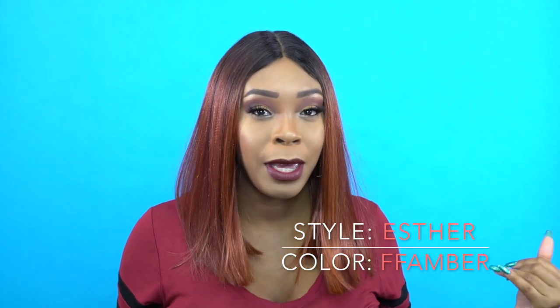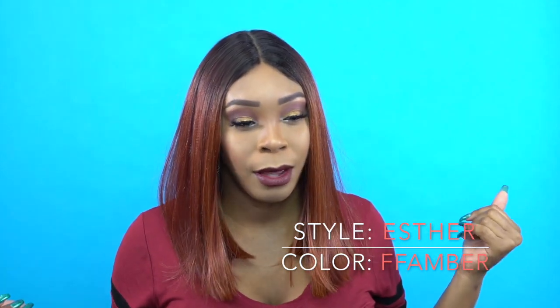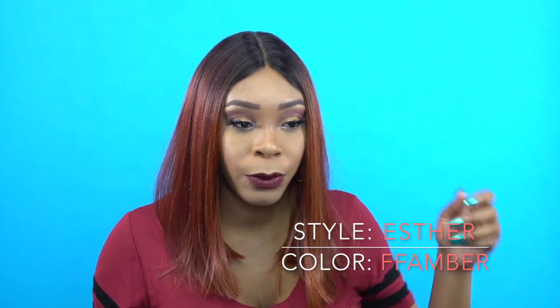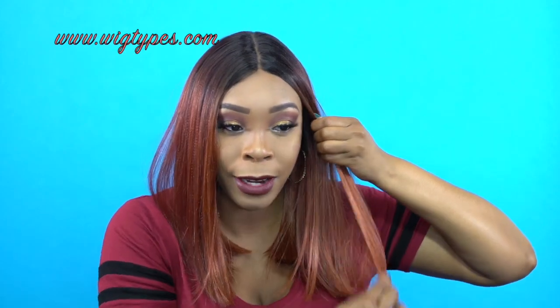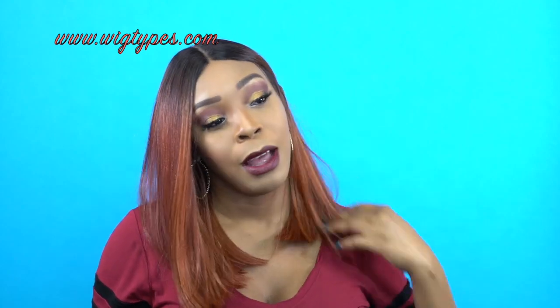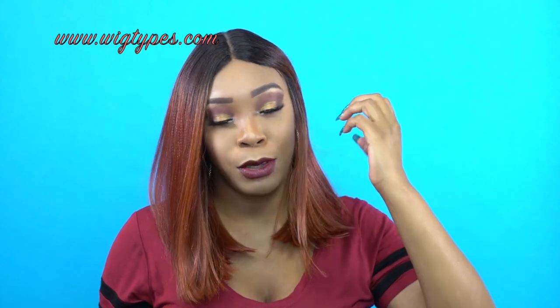For those of you who don't like baby hairs, you can actually wear it even the way it comes with baby hairs — you don't have to use it, you can actually wear it like this. If you want, you can flat iron it because it's heat safe up to 400 degrees, so you can flat iron it into the hair and make it look normal, or you can leave it as is. You can tuck it behind your hair without even adding baby hairs — it's really up to you.